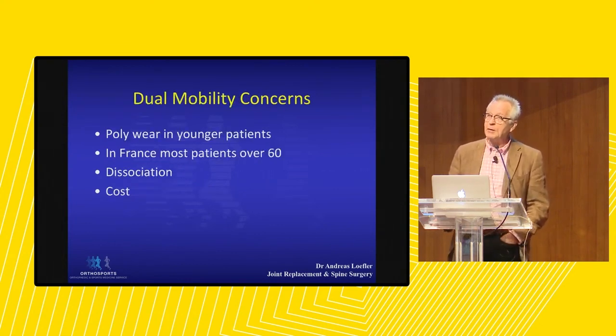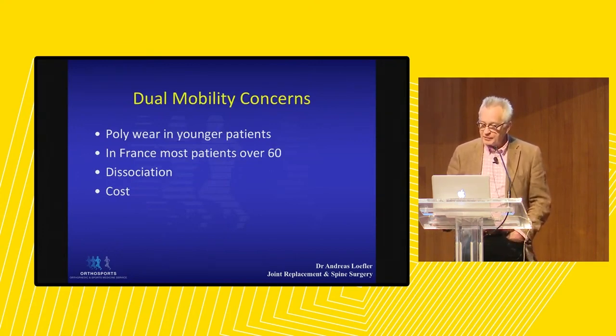There is nothing we do without a downside. We believe that using polyethylene in young patients may set them up for future polyethylene failure. In France, where most dual mobilities are done at present, the age range has moved from 70 down to 60 and they are using them increasingly in younger patients as well. There are occasional reports of dissociation where the small head comes out of the big head, and there is a slight increase in cost.